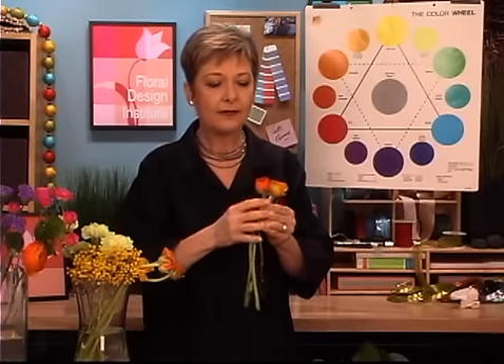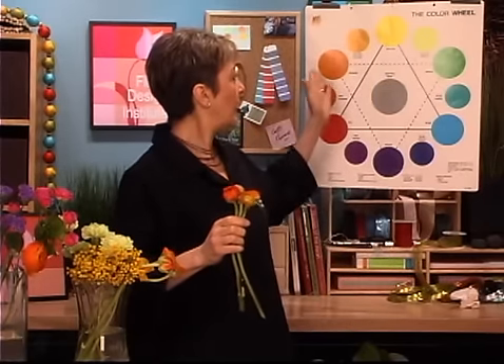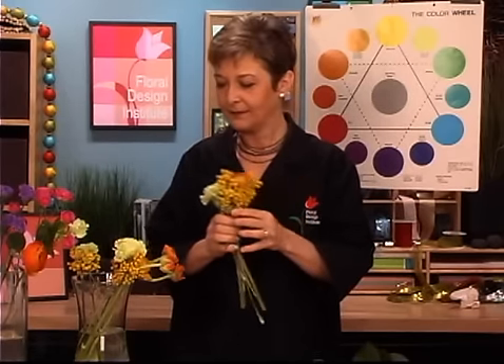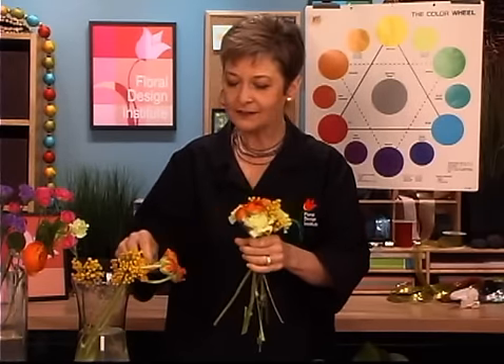When choosing flowers for an analogous color harmony, it's easiest to pull out the wheel and look at it, picking your key color first. I'm going to work with orange — I have some beautiful orange ranunculus. Looking at the wheel, I can move toward the yellow and into the green. I took the orange ranunculus, a little bit of yellow acacia, and some beautiful mint green carnations. Combining them all, the colors blend beautifully.